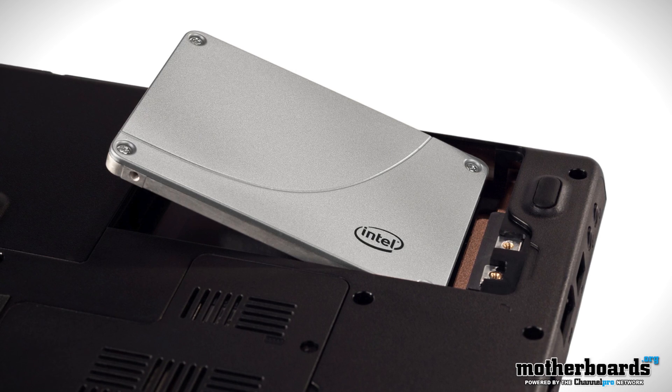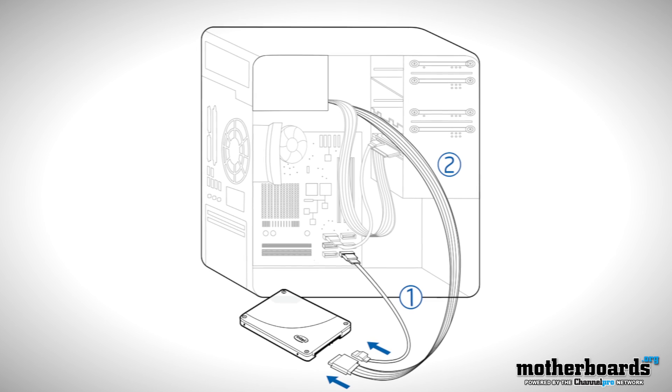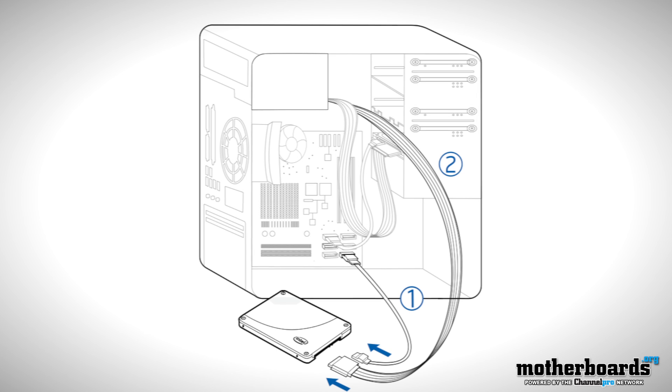Next up, install the SSD into your PC or notebook. For the best desktop performance, use SATA 6 gigabit per second ports if you have them.